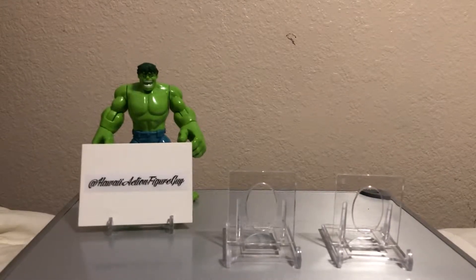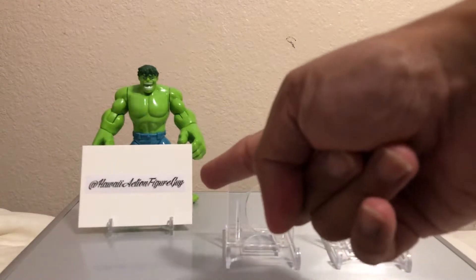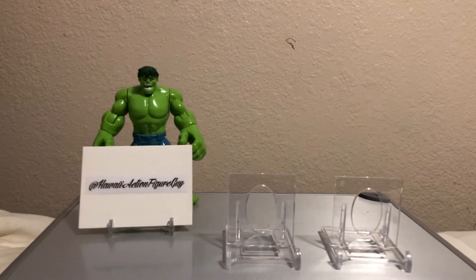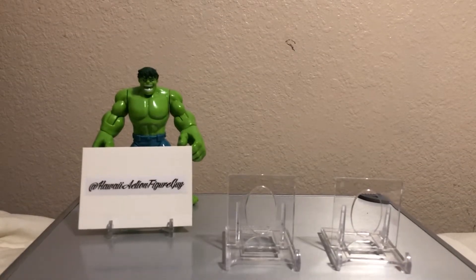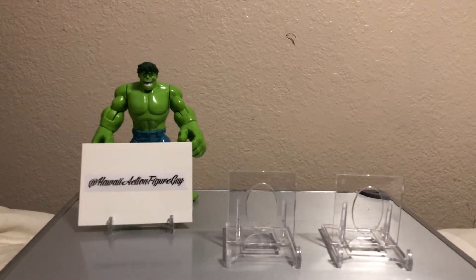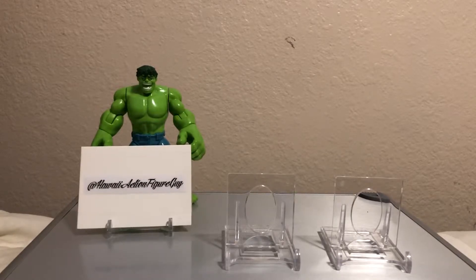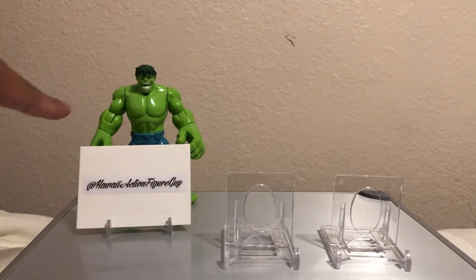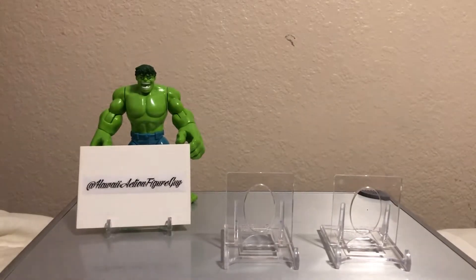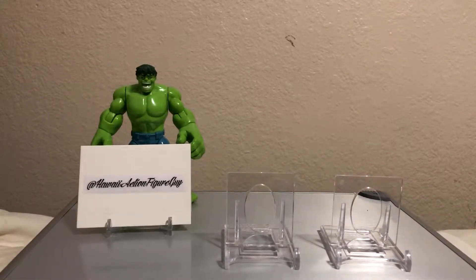Hey, how's it going and aloha — it is I, Hawaii action figure guy, with another video of Cheap Rips. That's right, Cheap Rips, where I rip hobby and retail boxes under the price of $100. Your action figure in the back is the Incredible Hulk — more like a teenager kid Hulk, baby Hulk.